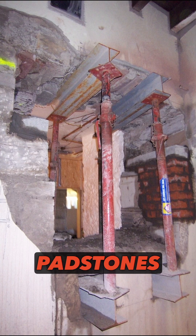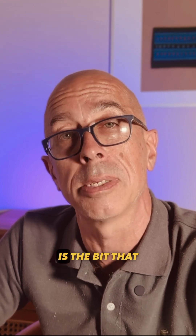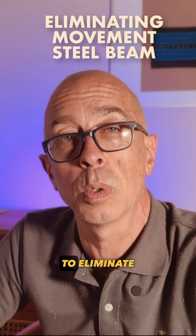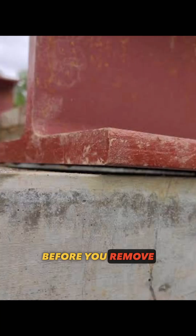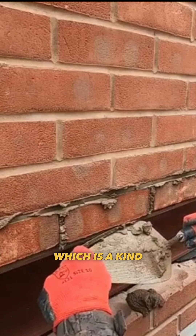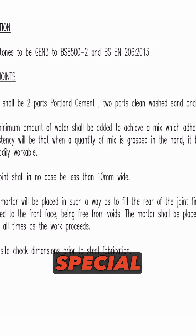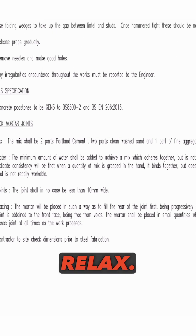Usually there are still padstones as well. Once you've installed your steelwork, the real skill is the bit that sometimes is forgotten about: shimming to eliminate movement before you remove your props, and then some painstaking dry packing, which is a kind of structural mortar that you jam into these 10mm gaps between the bricks with some special tools. So just because the beam is in, don't relax.